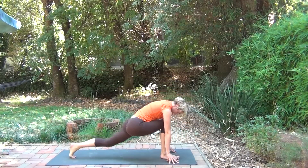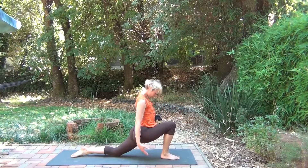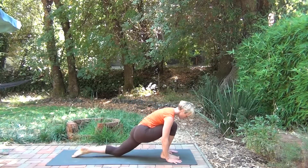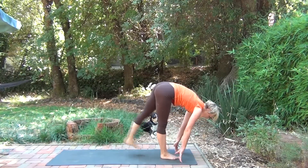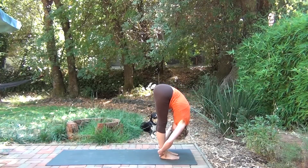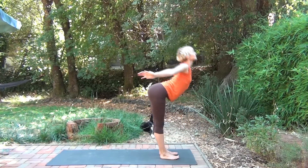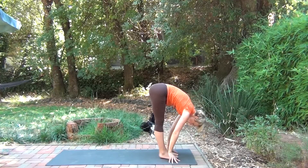Step one leg back, coming into a low lunge. Hands are heavy, shoulders are soft. Lift the chest and lean up. Exhale, come down and bring the feet together. Fold. Inhale, roll up to standing, reaching up. Exhale, come back down, dropping the head.